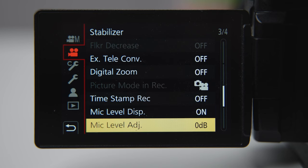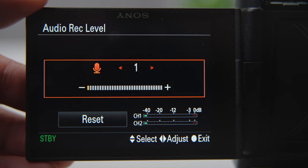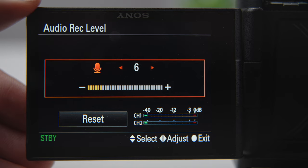The second thing we want to do is go to our mic level settings and turn it all the way down to its lowest setting. In the case of Sony cameras, do not put it at zero because that means it's muted. We want to start at plus one all the way to plus seven.